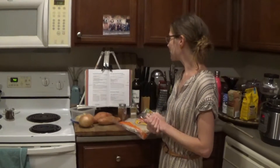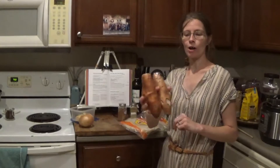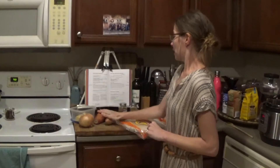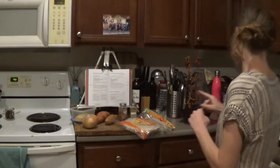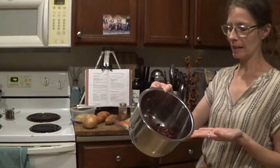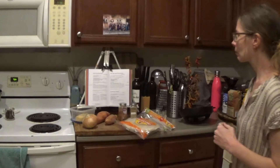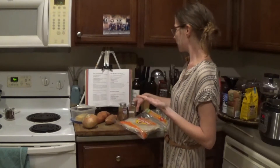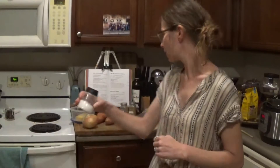So for red beans and sweet potato burritos, we need sweet potatoes — these are from our local farmers market, pre-hurricane — an onion, and red beans. The recipe calls for black beans but we had red beans on hand, pre-cooked in the Instant Pot. For seasoning I'm using cumin, cinnamon, and salt.